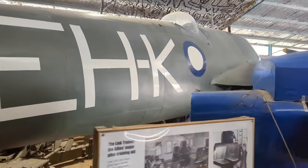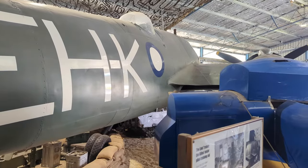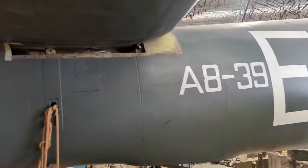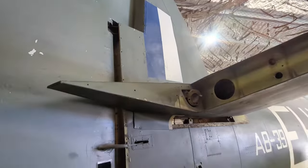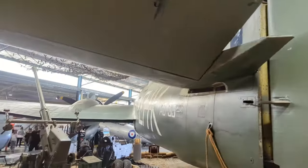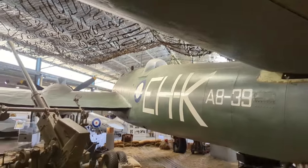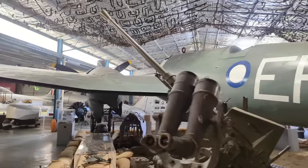Walking around it now, it's a beast — but when you're inside it, it is not designed for a gentleman like me. Let's go around this side. It's just incredible lines on it. I love this aircraft, and it's quite a treat to be able to have played around inside it.